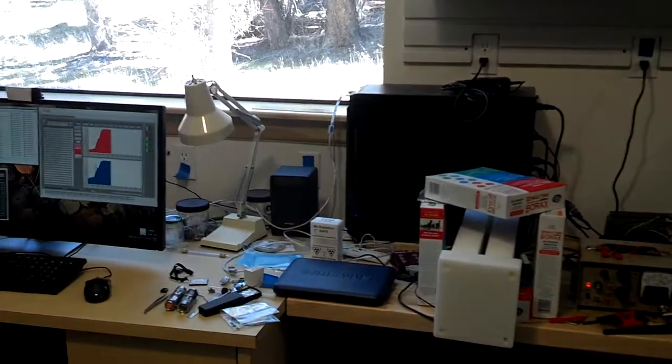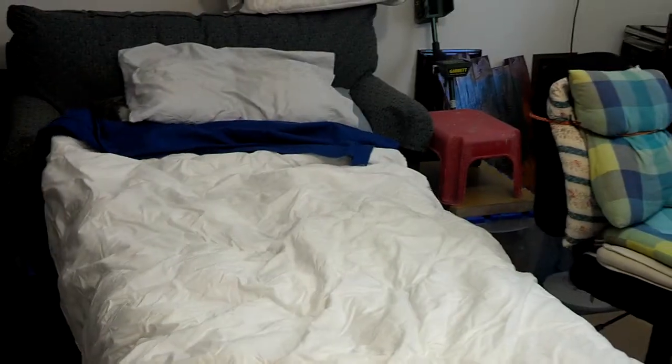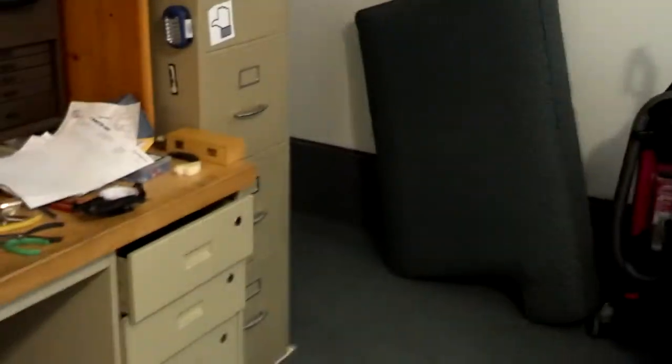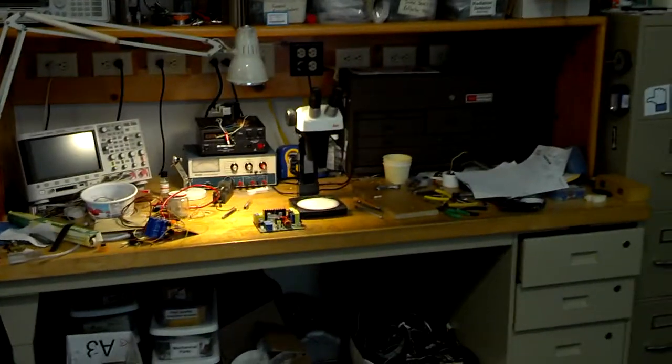Here is the desk with the desktop computer in the back that's running the experiment. And here is the bed where I try to sleep when I'm running the experiment and something needs tending. The electronic bench is back here on the other side of the wall of the lab.